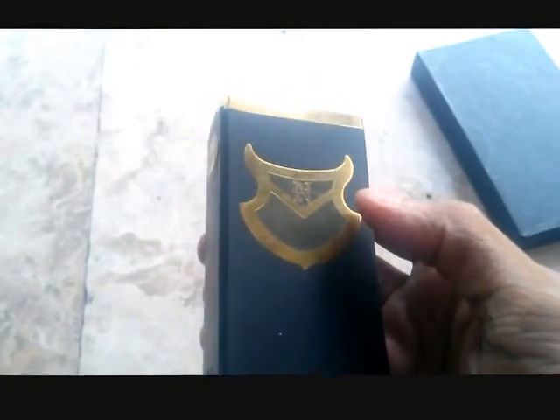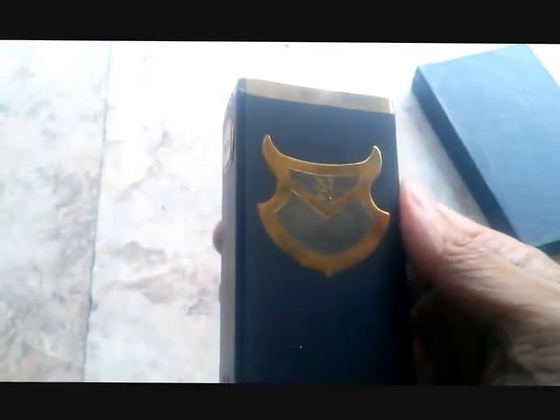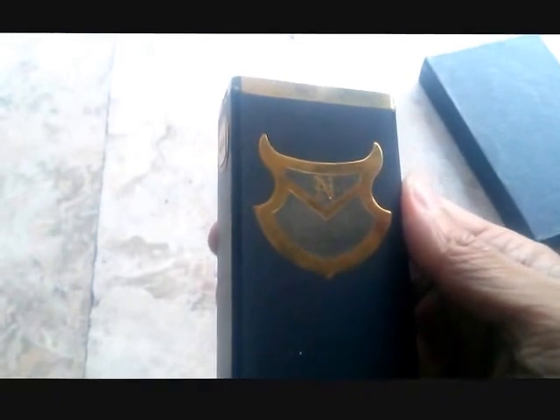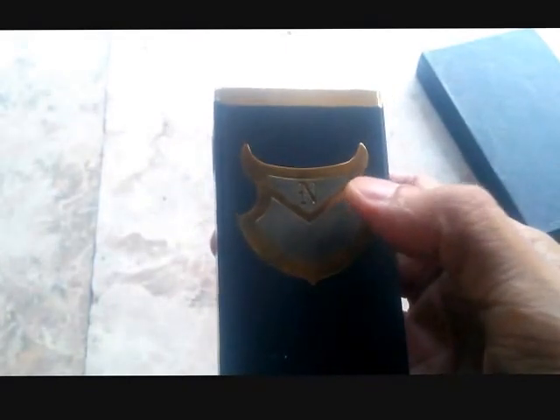Some modders put their Filipino flavor onto their mods by putting suns, stars, and colors of the flag. But I do believe — whether it was intentional or not — that this actually shows how Filipino the Nuki V2 is.